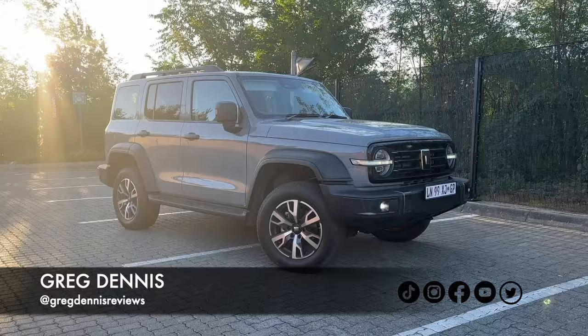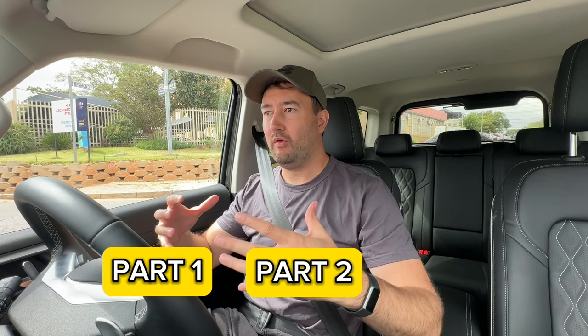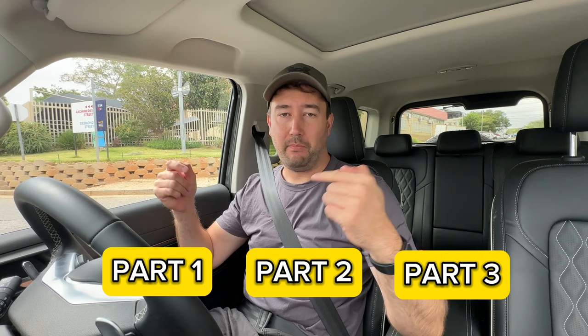Welcome to the review of the GWM Tank 300, part three of the series. Part one was an overall walk around, part two covered everything off-road from the launch. Today, part three is what it's like to live with from a day-to-day point of view. The wonderful people at Naked Insurance have got me covered — they're the sponsor of today's video.